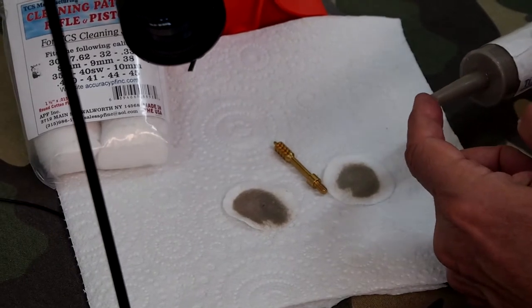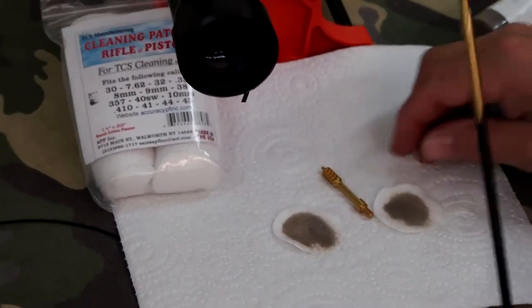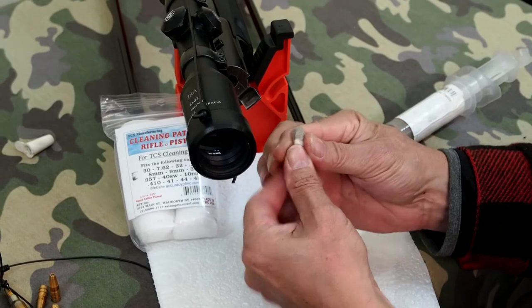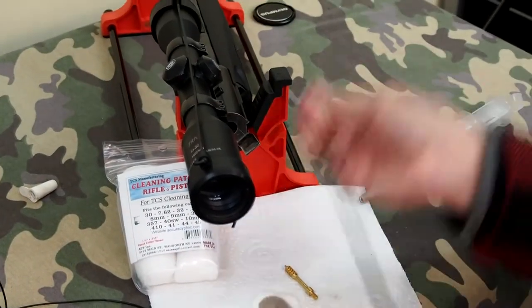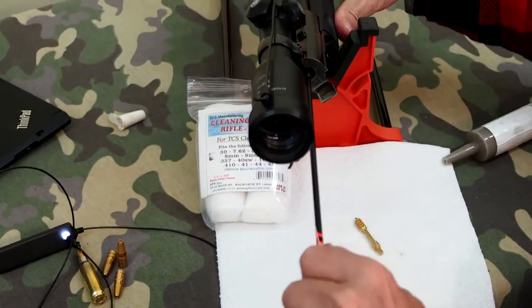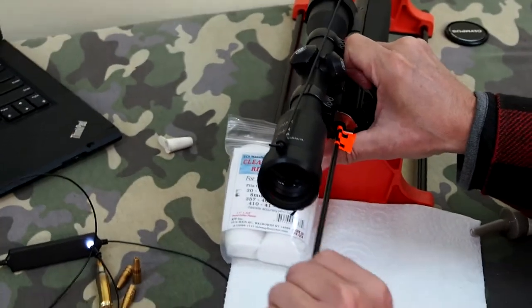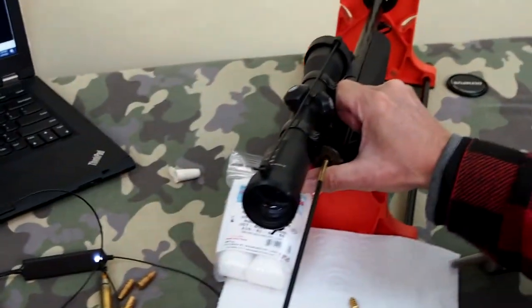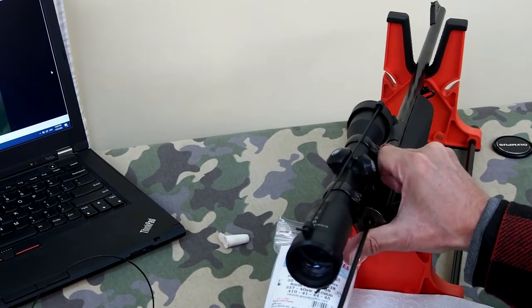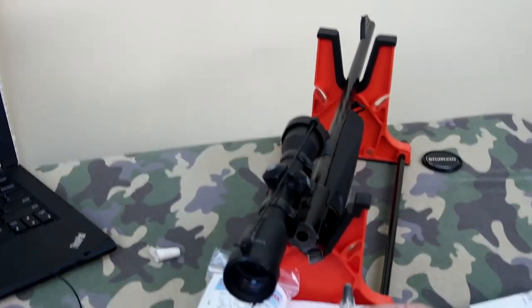We just wrap the patch around the O-rings and put that into the chamber. I've got a marker on the rod which takes us about halfway down the barrel, so we push it down to reach that distance. I'm going to do it three times. A lot of dirt appears to be on the patch.